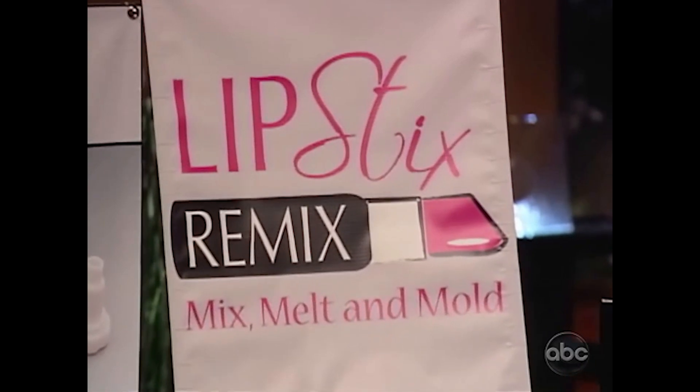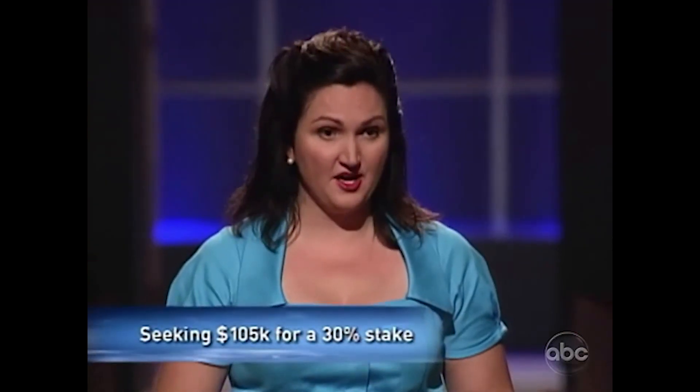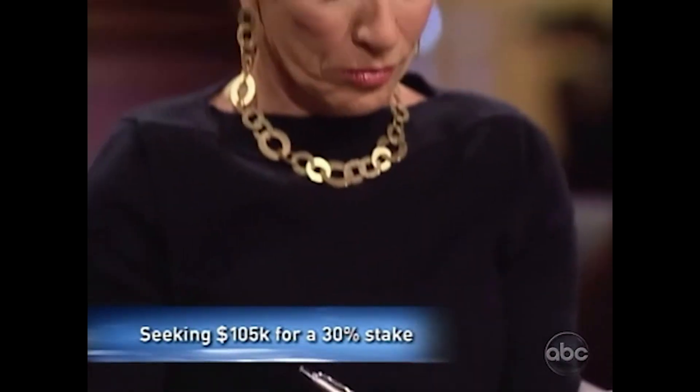My name is Jill with Divine Innovations, manufacturer of the hot new item for women who wear lipstick, the Lipsticks Remix. I would like to offer you today 30% equity stake in the company in exchange for $105,000.